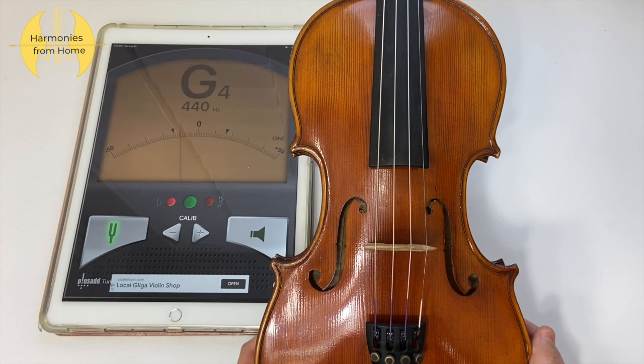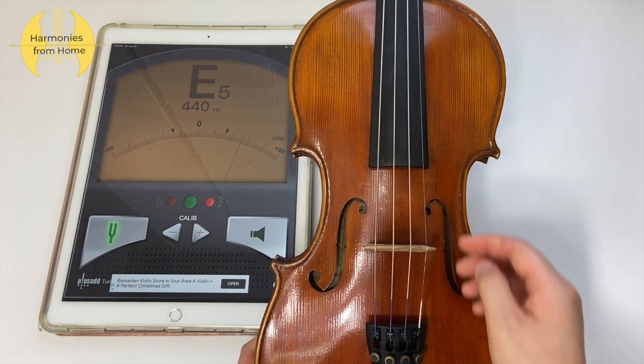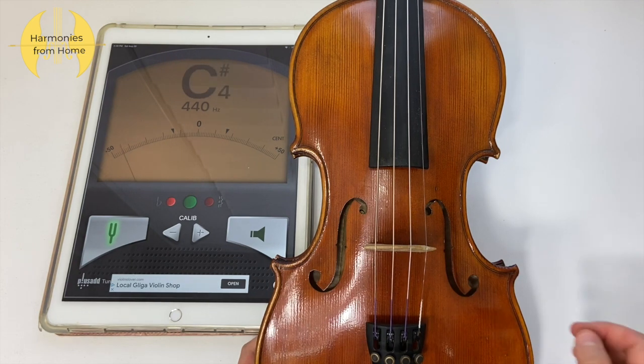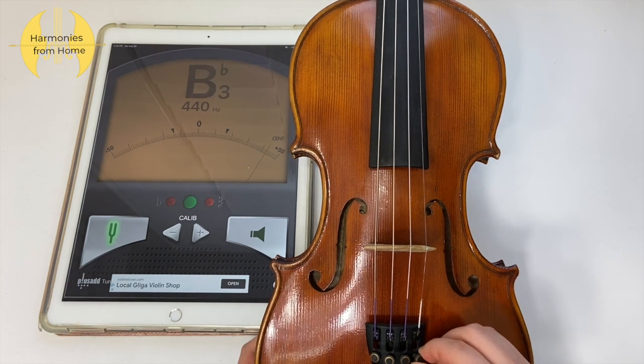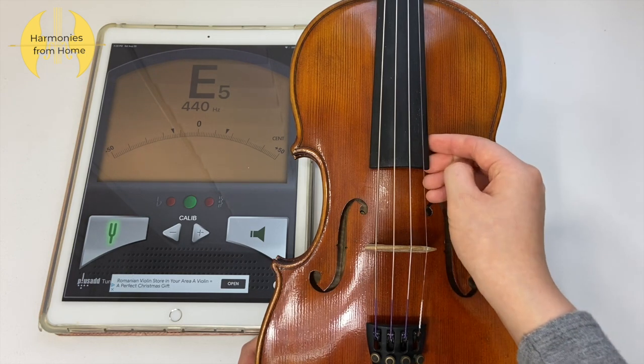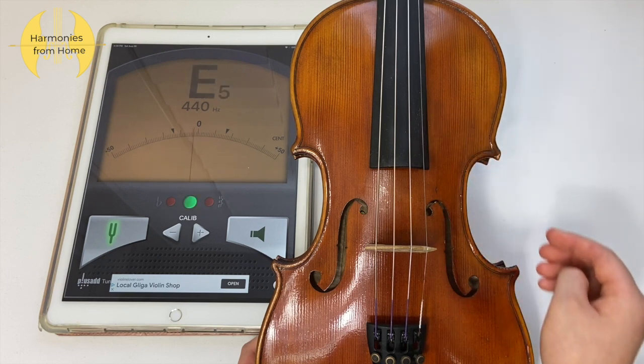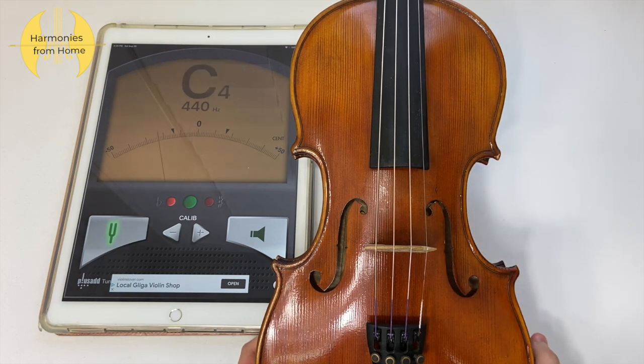For violists, the next string you want to tune is your C string, but for violinists you might want to tune your E string. In this case my E string is sharp, so we want to turn it in the counterclockwise direction. And now all four strings of your instrument are tuned and you're ready to play.